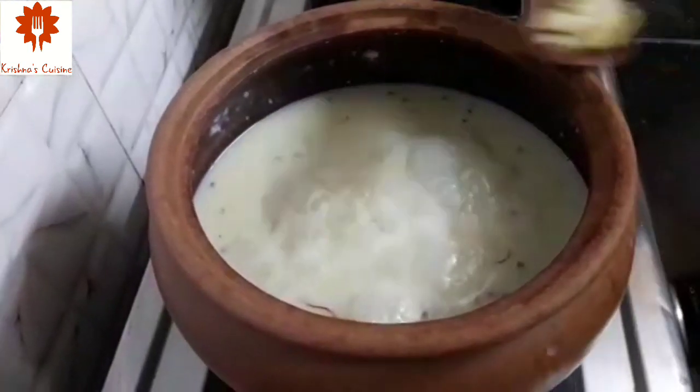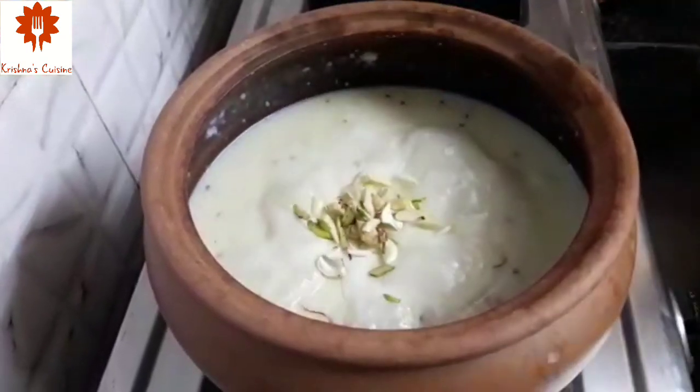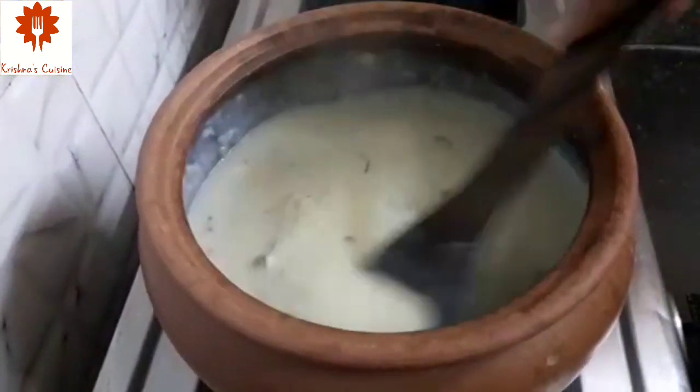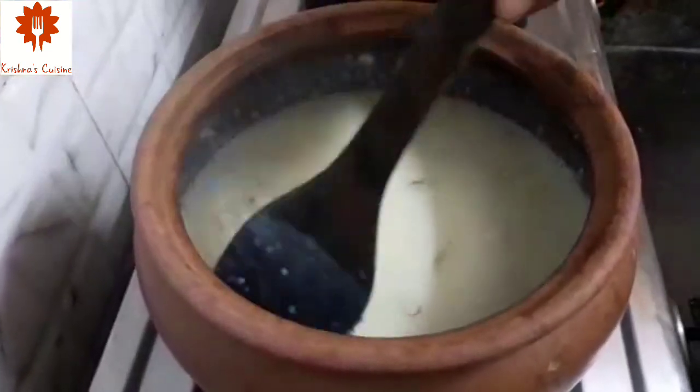Let's add some chopped dry fruits. Our Sama Rice Kheer is ready. After the Kheer cools, it will become thicker. Let's turn off the flame.